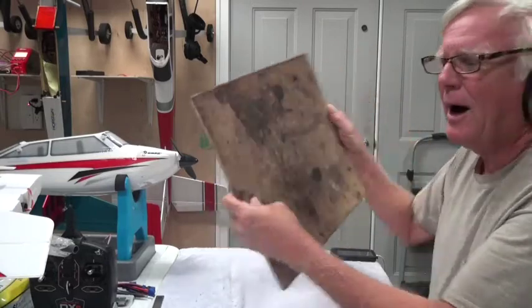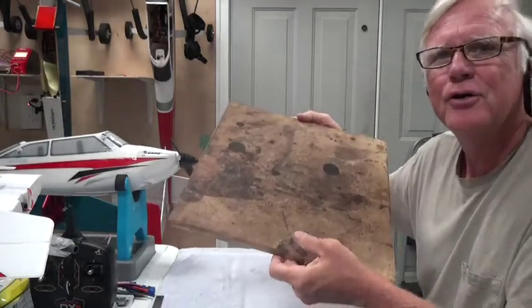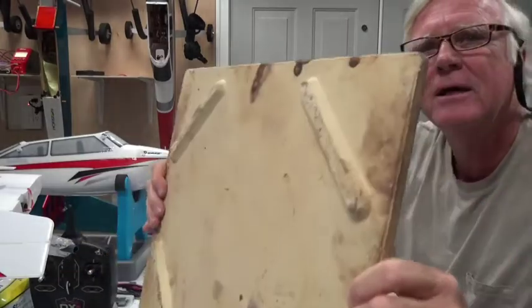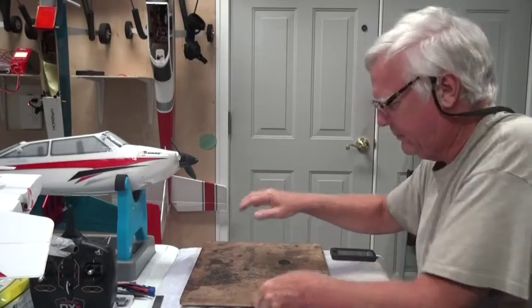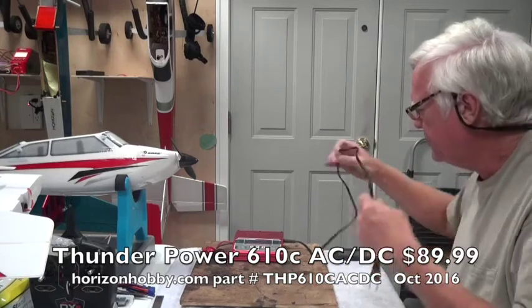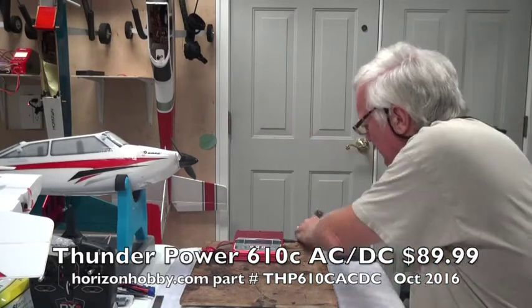The important thing is to find something where the charger can sit that won't catch fire easily. This is a thing you put in your oven to cook pizza on — my wife quit cooking pizza, so I now use it as a charging station. It's a heavy-duty ceramic plate, about 16 by 15 inches, and that's what I put my charger on, with plenty of room for batteries.